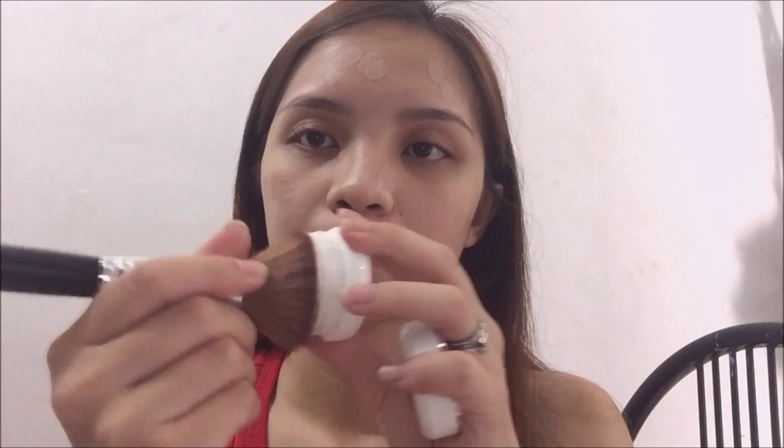I just dab it like so. And then after that, I'm going to dab my buffing brush all over my Naturorector and then I'm going to buff it also on my face like so. Again, I'm going to do this section by section.